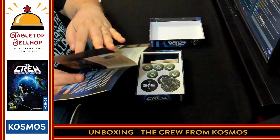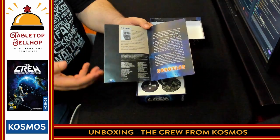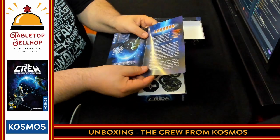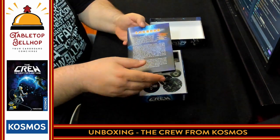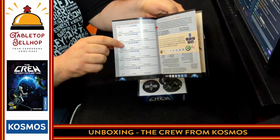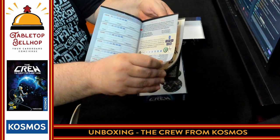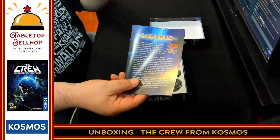Then we have the mission logbook, which is the other half of this book folded in half, and there are 50 missions in here. I realize some people consider this a campaign game so I don't want to spoil anything — I'll just open up the first page. There's actually a spot to record information on how well you did: who your crew were, when you started, when you finished, how many attempts you had. There's a little 'how to use this book' section, and then there are the first missions — you don't want to see this stuff because you want to discover that on your own.